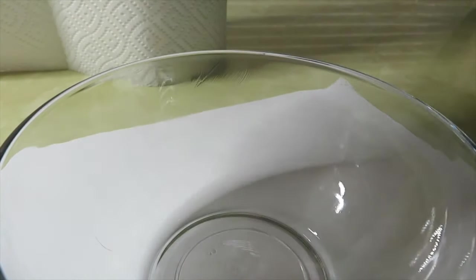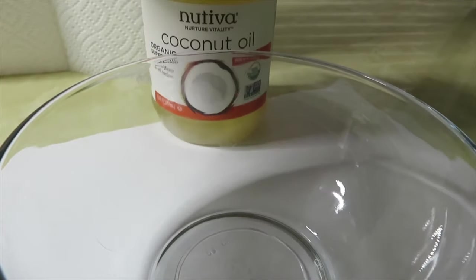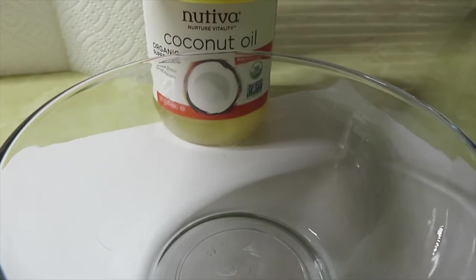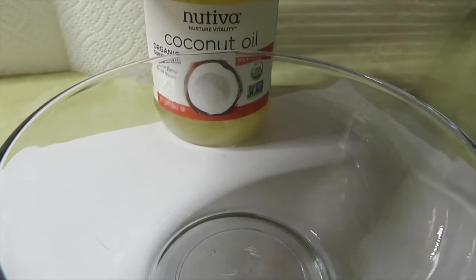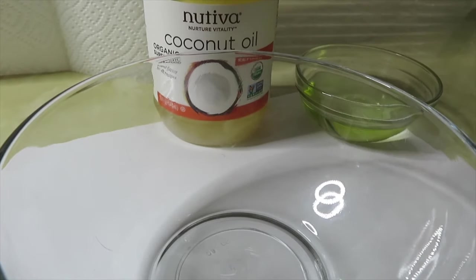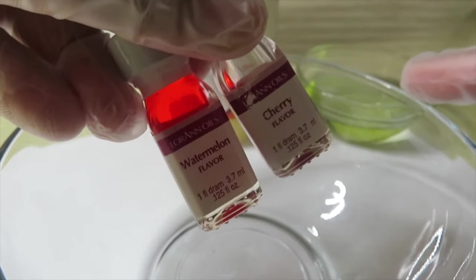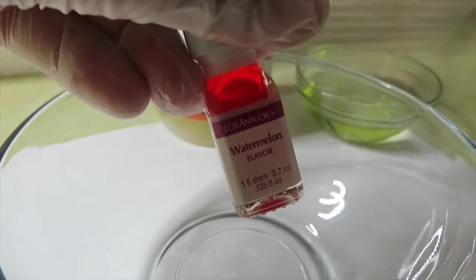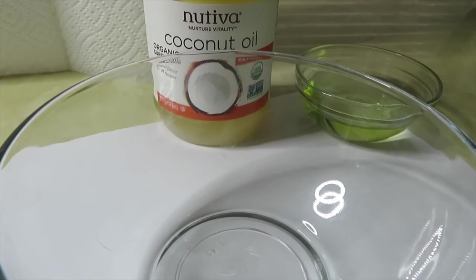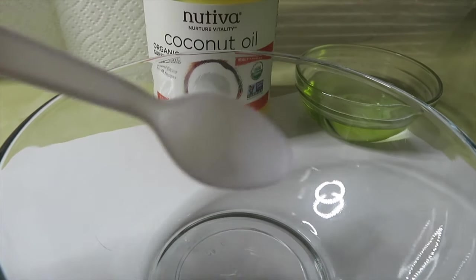I also have coconut oil — I got this from Amazon, I think it was six dollars. It looks a little yellowish because I had to melt it. I also have grape seed oil; the grape seed oil and coconut oil will be the oils I use for my lip gloss base. I also have two flavoring oils — cherry and watermelon — but I put a poll on my Instagram and a lot of you guys picked watermelon.